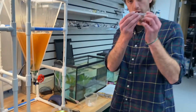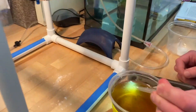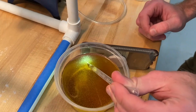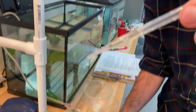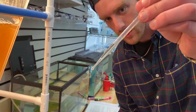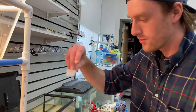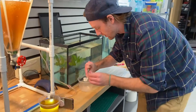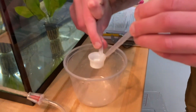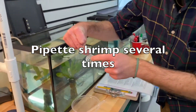Then I'm going to take our pipette here and get right down in the light where they are all gathered, and you can see them actually in the pipette swimming around in there. Then we have this little filter. Over another container, I will pipette out the artemia. They are now all trapped on a little filter in here.